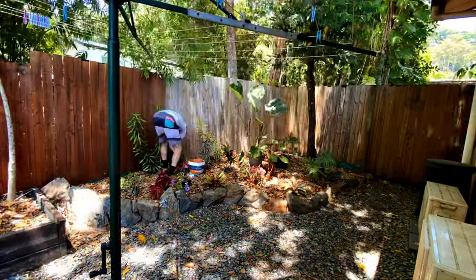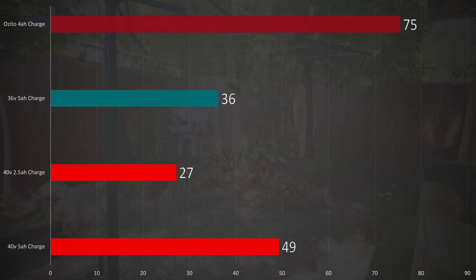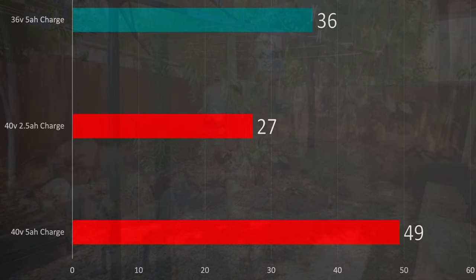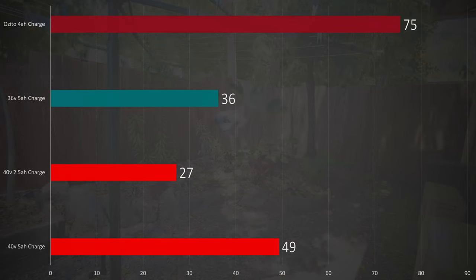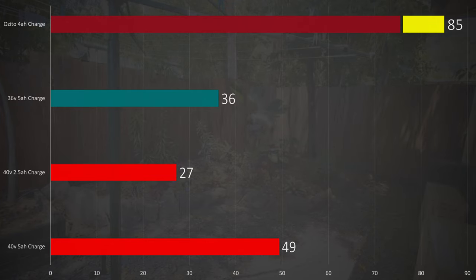The real issue here is that the fast charger still takes 75 minutes to charge a 4 amp hour battery. If we compare that to my Makita batteries, a larger 5 amp hour is done in 49 minutes. But unlike the active cooling system on a Makita charger, you need to add another 10 minutes for the battery to cool down enough that it will actually start the charging process.